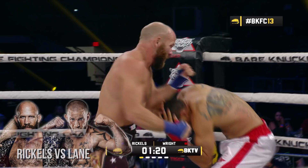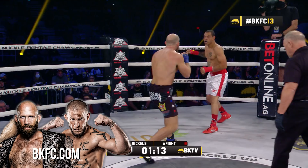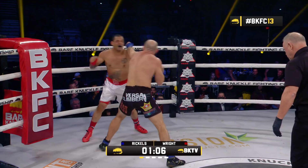80 seconds remaining in round number one. Almost a hammer fist there. Now right to the body. Right, then left on the exit from the left hook. Huge right hand — Wright nearly going down, nearly touching his hand on the canvas. Eats the left hook. Wright continuing to throw.